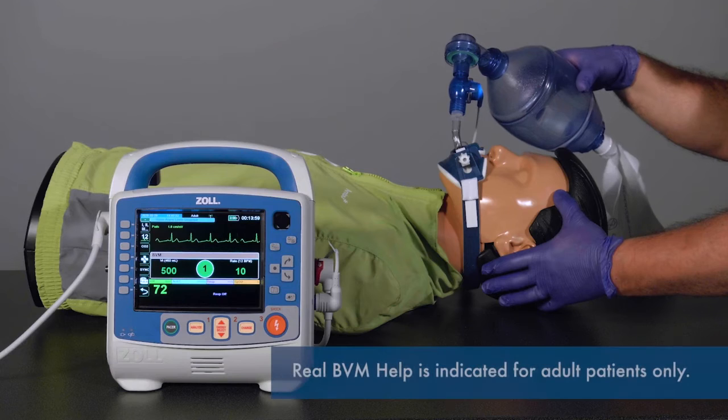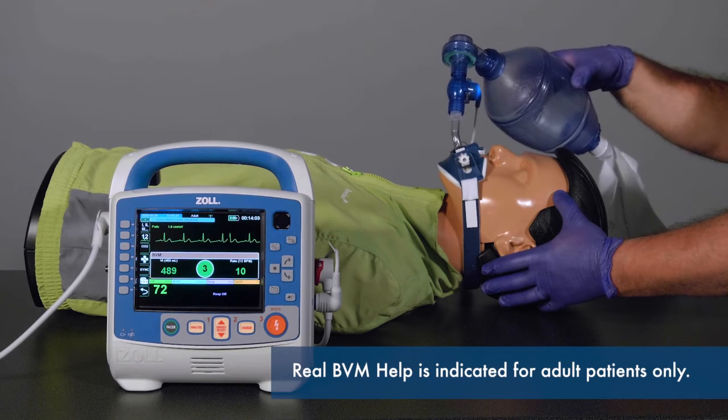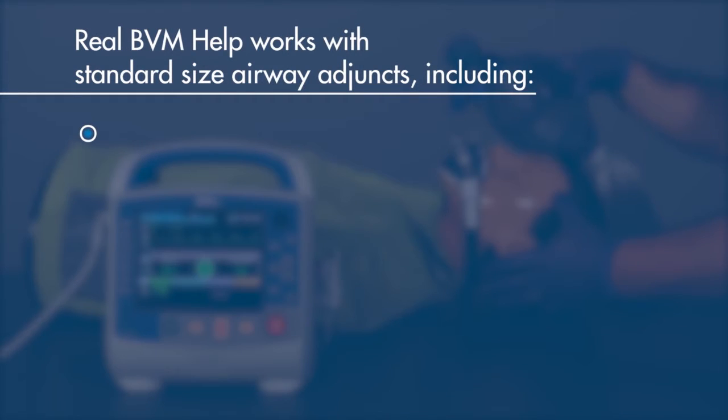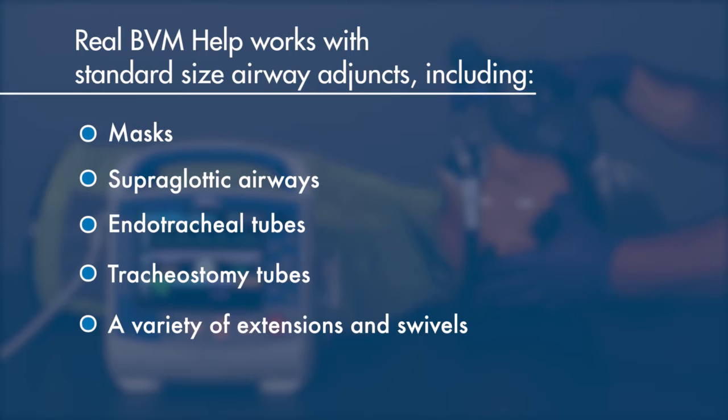Real BVM Help is indicated for adult patients only, and it works on any commercially available airway adjunct with a standard-sized fitting. This includes masks, supraglottic airways, endotracheal tubes, tracheostomy tubes, as well as a variety of extensions and swivels.